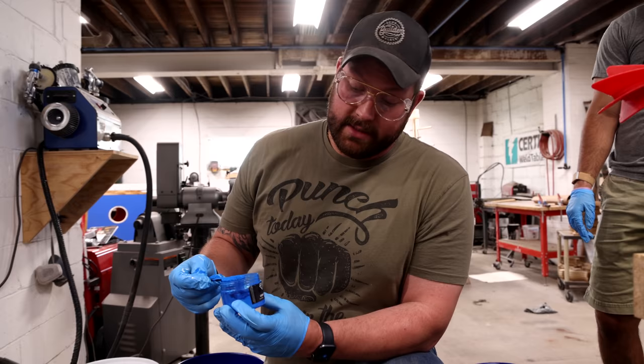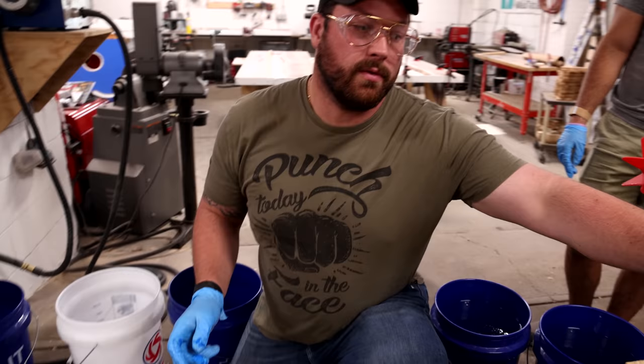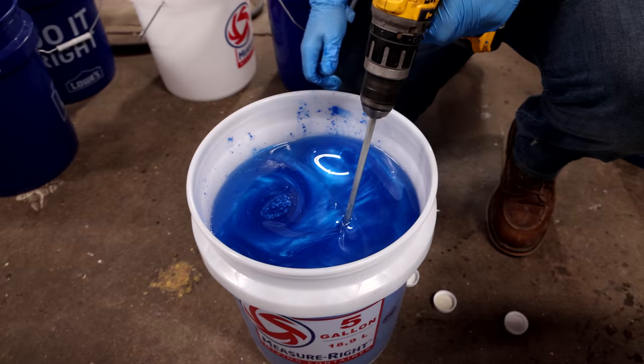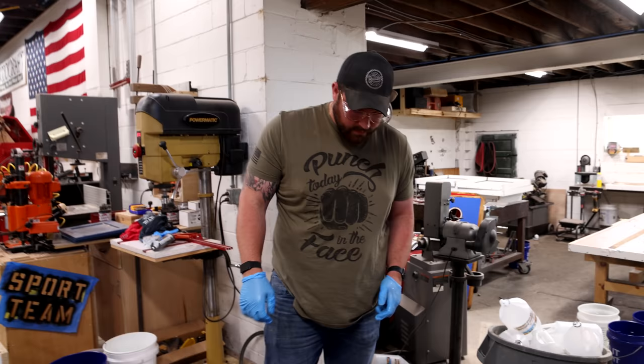We're going with cobalt blue on the pour. We got this coffee scoop — it works, we just need a uniform amount. This should look pretty much exactly like we want it. Let's pour!